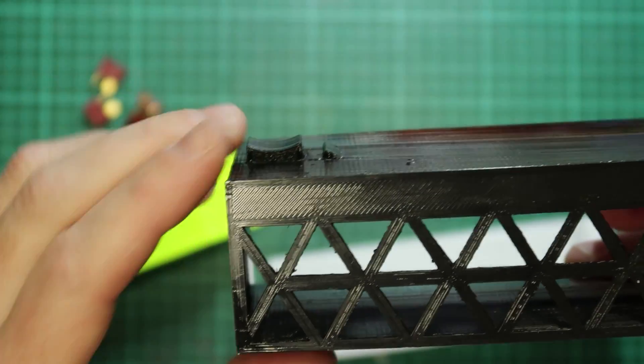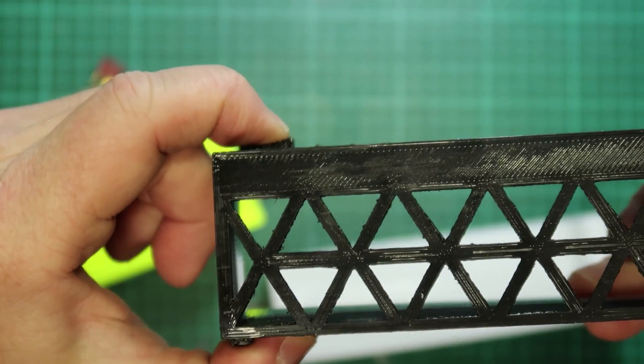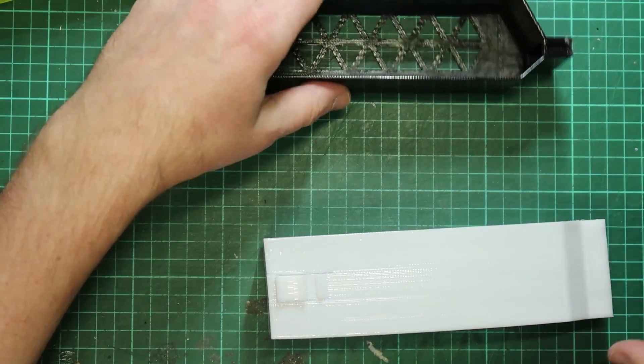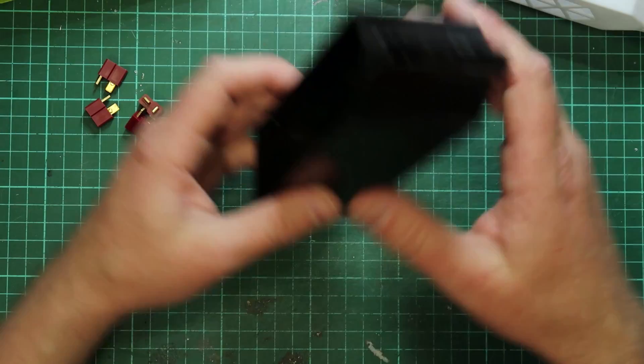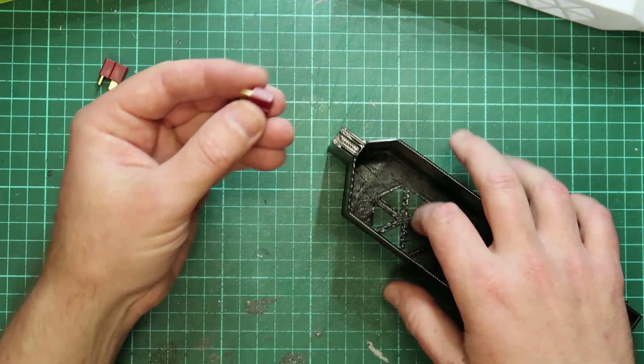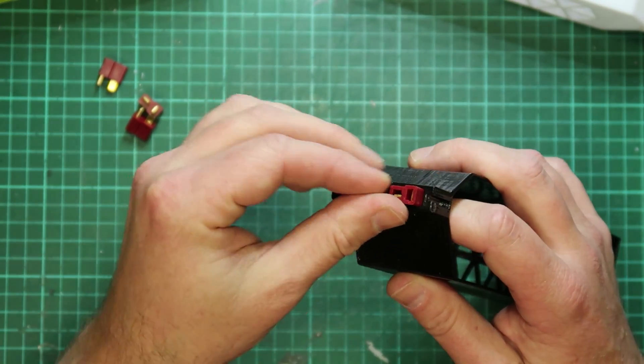The new version is a little bit lower. I've got a grip on the top and a grip on the bottom just to help squeeze it out. First off you want to make sure that your prints came out well — here's a Deans plug, just check they fit in. They're good.